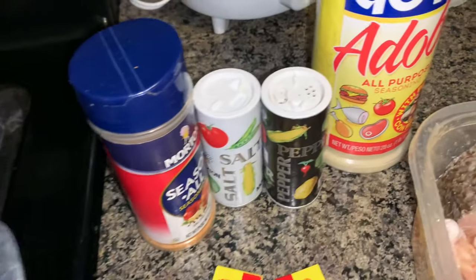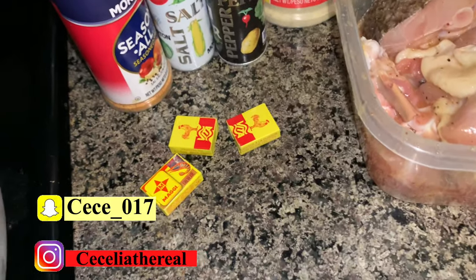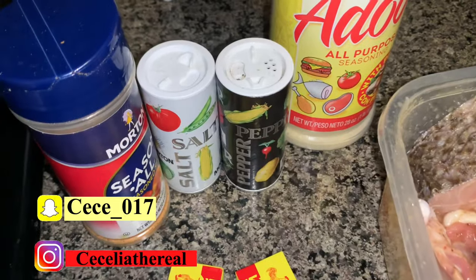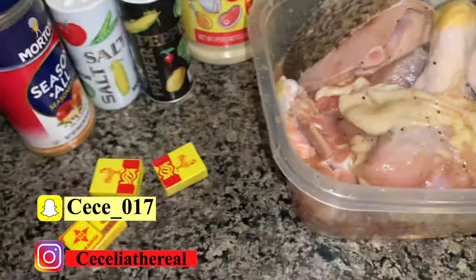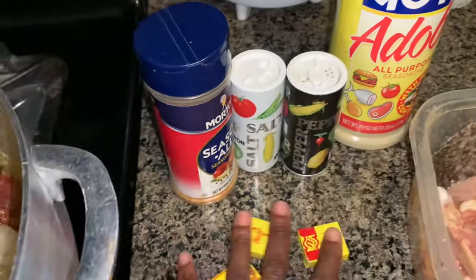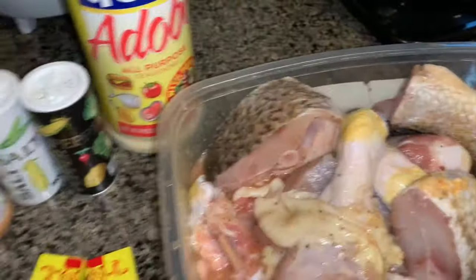These are the seasonings that I use. Guys, I just moved in and I'm still buying stuff, so please don't judge me for the little seasoning I have. But trust me, my food will still be tasting bomb. These are the seasonings I'm going to be using today.